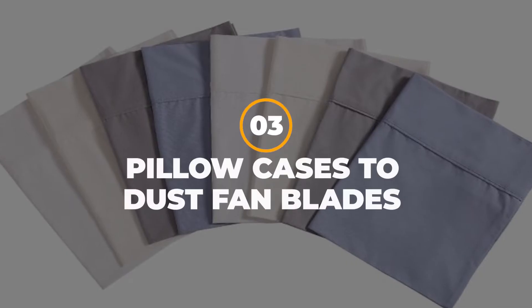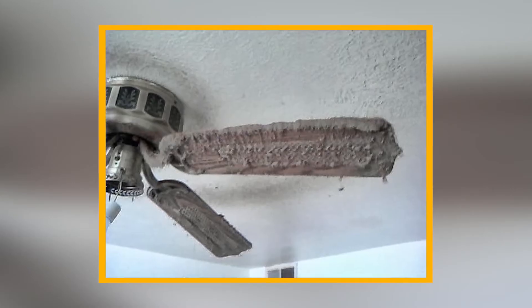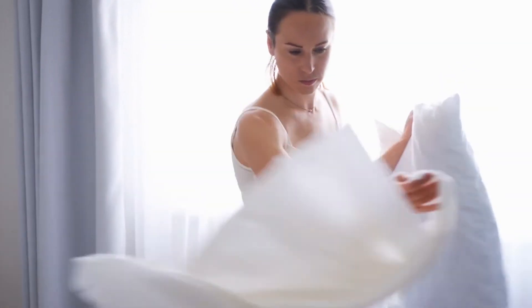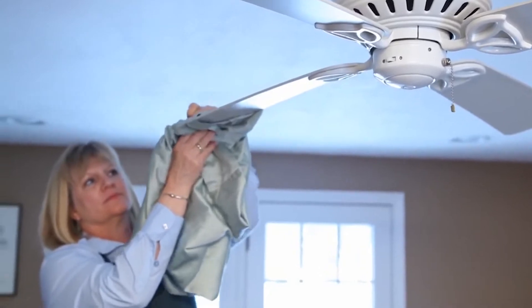3. Pillow Cases to Dust Fan Blades. Normally, dusting your fan blades will result in dirt and dead bugs getting scattered around your room. To prevent this from happening, grab a pillow case and wrap it tightly around your fan blade before pulling it back, to make sure you catch all the dust that was previously beyond your reach. Easy as that!